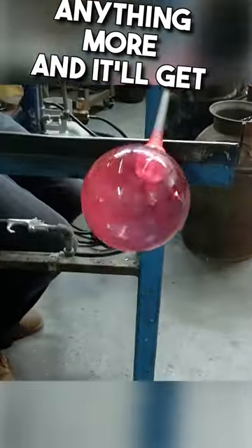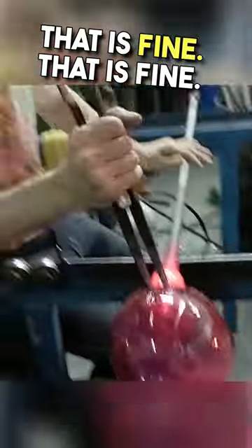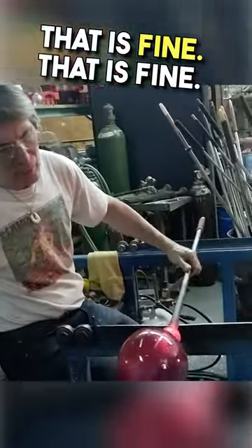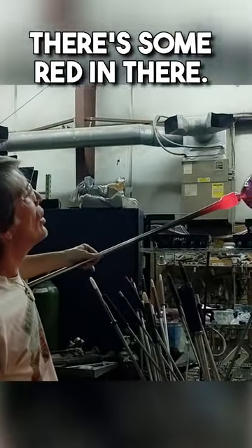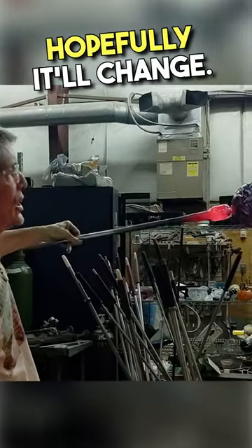Anything more and it'll get real light colored. Yep. Is that okay? That is fine, that is fine. Now, some of these — there's some red in there, stuff that looks like it's black. Hopefully it won't stay black, hopefully it'll change.